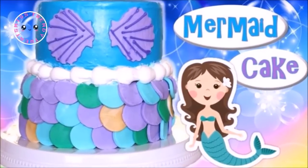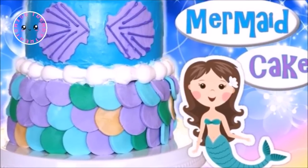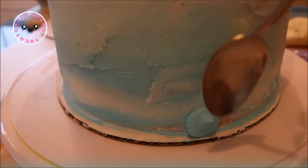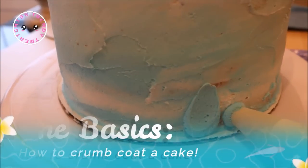For today's collaboration we have joined forces to bring you some mermaid themed cakes. Victoria created this blue tiered cake showcasing the mermaid scales and the seashell top — I will also leave a link to her video in the description box below. So let's get started on our mermaid castle cake. To begin, I first crumb coated both my cakes — check out my tutorial on how to crumb coat a cake in the description box below.